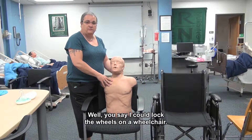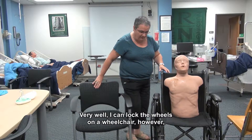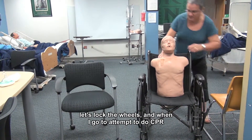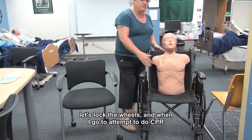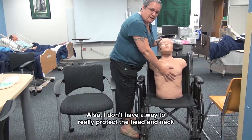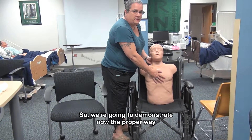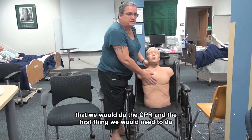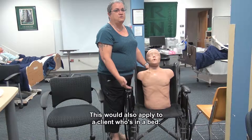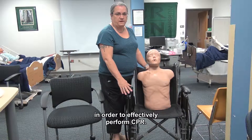You might say you can lock the wheels on a wheelchair — okay, very well, you can lock the wheels — however, when you go to attempt to do CPR on the person's chest, you still don't have a firm surface. Also, you don't have a way to really protect the head and neck and keep the airway in line. So we're going to demonstrate now the proper way that we would do CPR. The first thing we would need to do is to get our client out of the chair and onto a firm surface. This would also apply if the client was in a bed — we would need to move the client to a firm surface in order to effectively perform CPR.